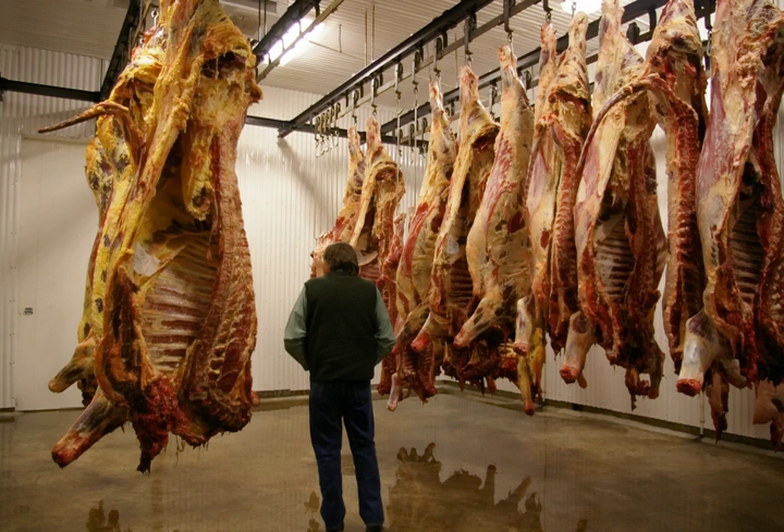Meat hanging has lost popularity due to its expense. Since the process requires a large room with specific environmental needs as well as constant attention, the price per pound of hung meat is substantial. Furthermore, the price of hung meat is compounded because of the high chance of the meat spoiling. Therefore, wet-aged beef is more commonly seen in grocery stores, as dry-aged beef is 15–25% more expensive.